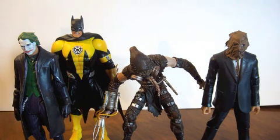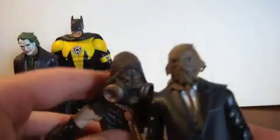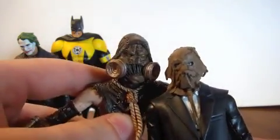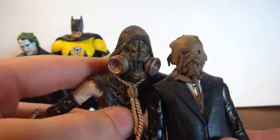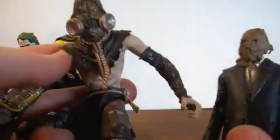We've got the DC Direct Sinestro Corps Batman, the Movie Masters Joker, and Movie Masters Scarecrow. He's a little bit shorter — he's kind of a hunchback, bending over, which takes away from the height. But if you compare faces, Arkham Asylum Scarecrow wins easily — there's no competition. This guy has nothing on him.